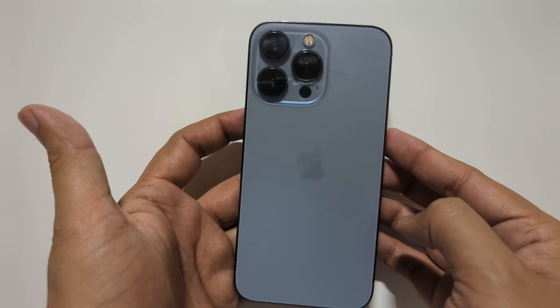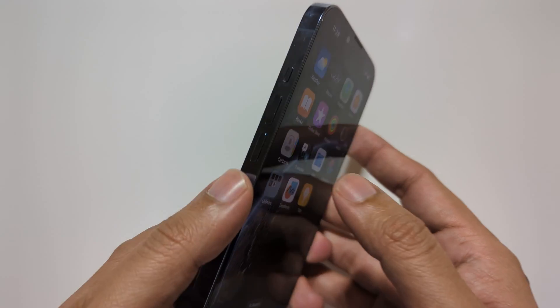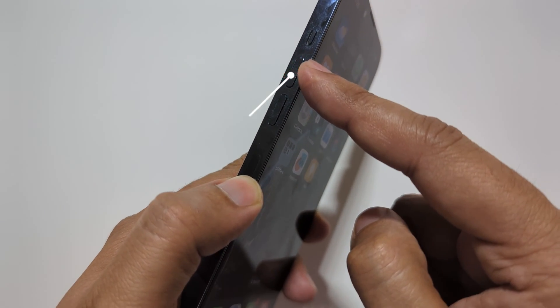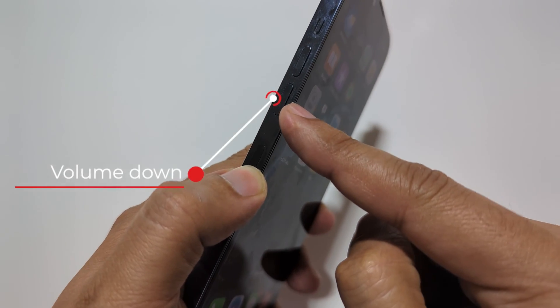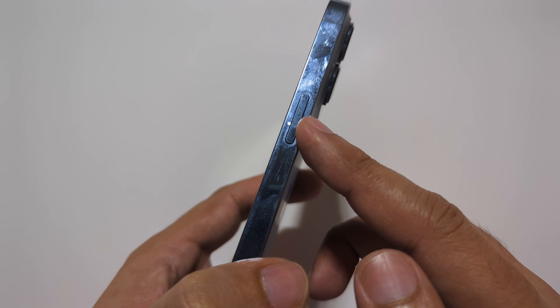This part of the video is really important to understand the buttons we will be using throughout the video. This is the volume up key on the left side and volume down. On the right side, this is the power key, also known as the side key.